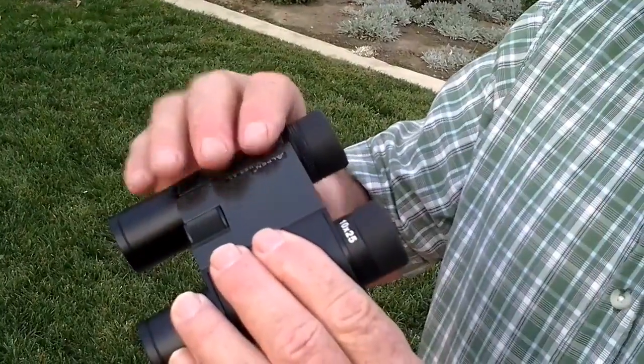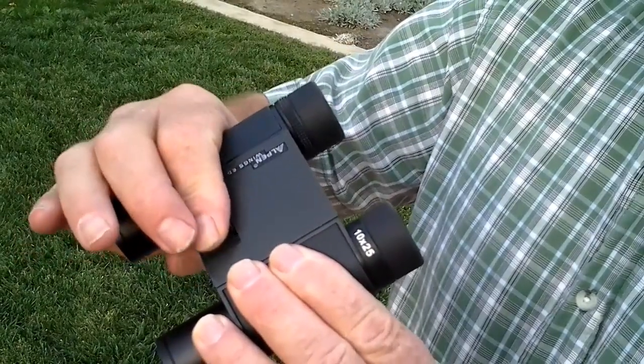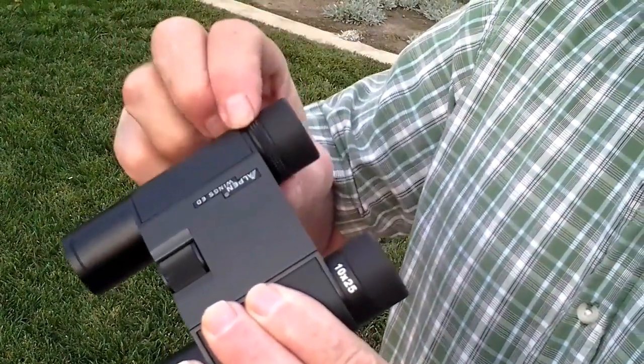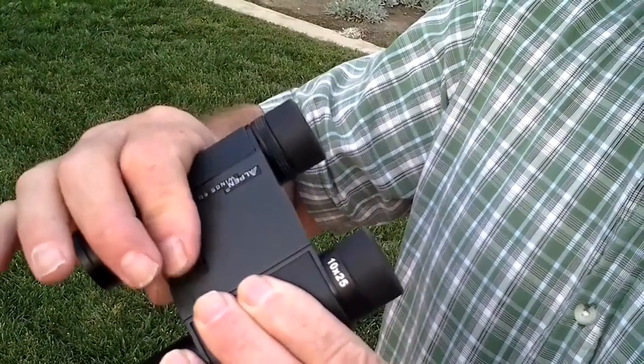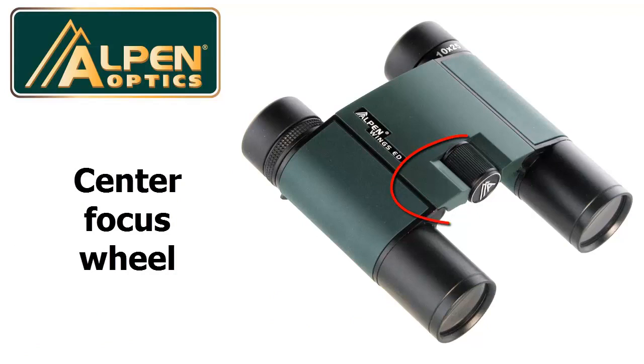To focus this binocular, look only through the left eyepiece and adjust the center focus wheel for the sharpest view. Then look through the right eyepiece only and move the right diopter back and forth until your view is crisp and clear. Open both eyes and use the center focus wheel to focus them together until your view is crisp and clear.